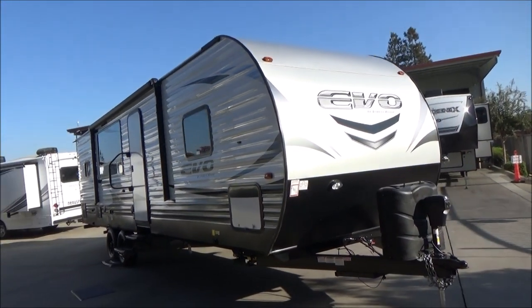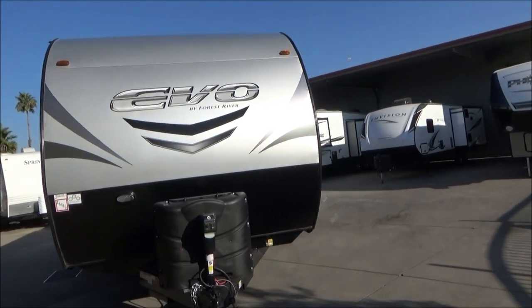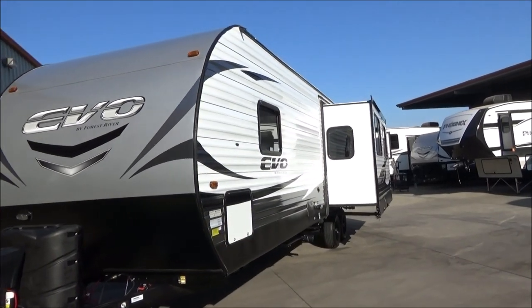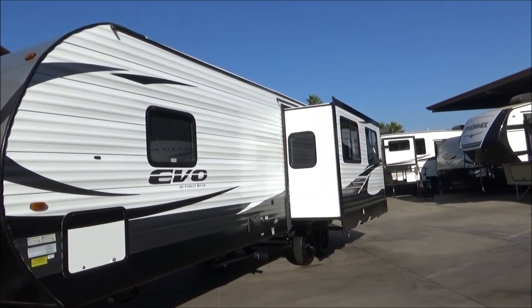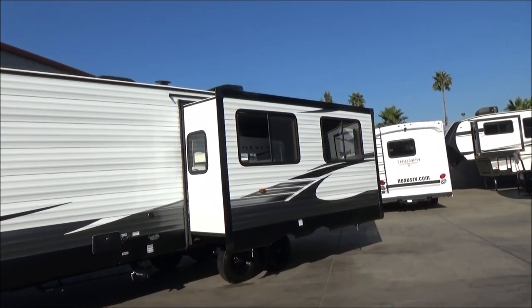We have a no-maintenance roof — you never have to coat this roof. It is a PVC membrane, so no yearly coatings required. This is prepped for solar and backup camera. As I round around this side, you're going to notice your big super slide, which houses your sofa and your wraparound booth dinette, and you will see that when we go inside.